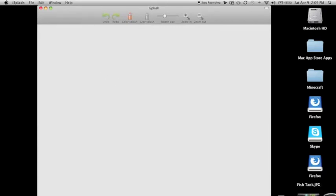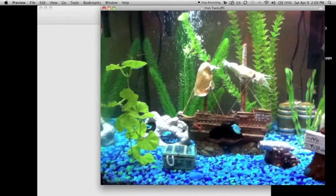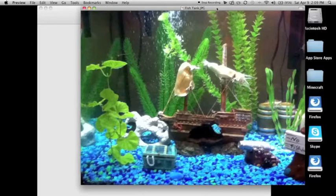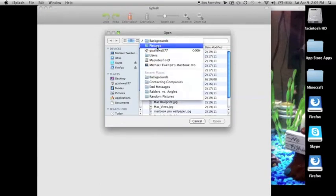Now, this is a really cool application. Basically, what it does is when you open up a picture, it will make everything black and white. Here's the picture I'm going to open up — it's all color right now. Let's go ahead and go File, Open, and find the picture.